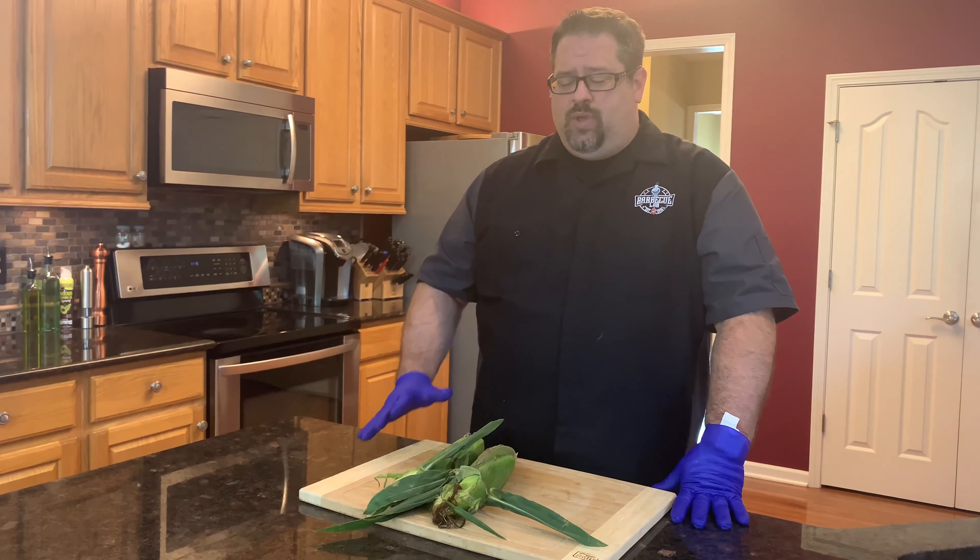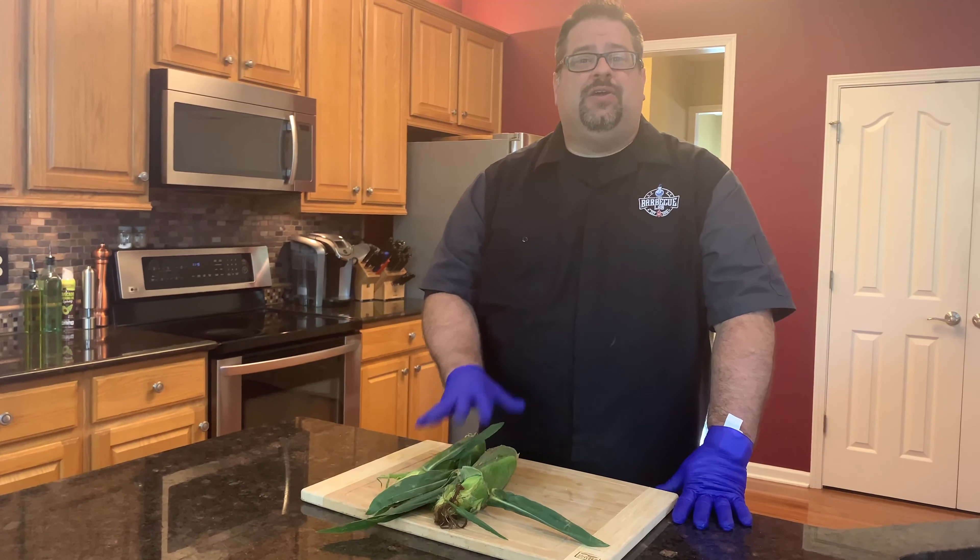Welcome back to the BBQ Lab. My name is David Gafford and today we are going to grill some sweet corn.